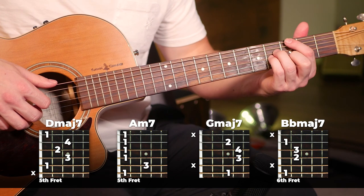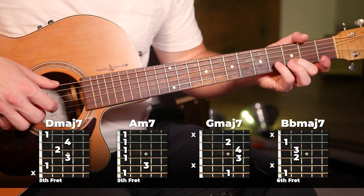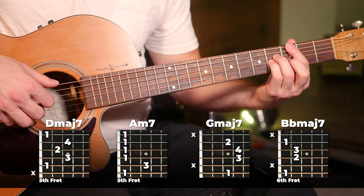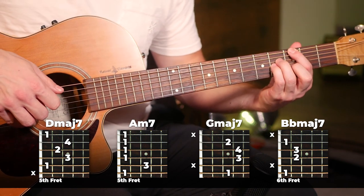Then moving on, we're going to do the same pattern on a G major seven. Again, play the sixth, fourth, third, and second strings.